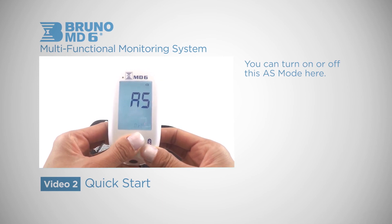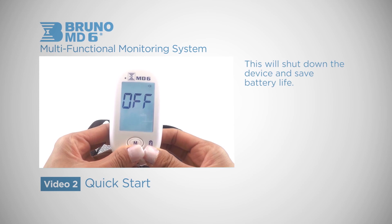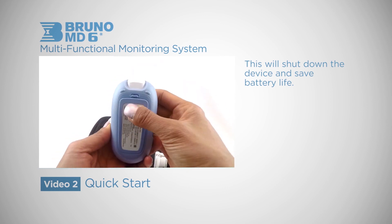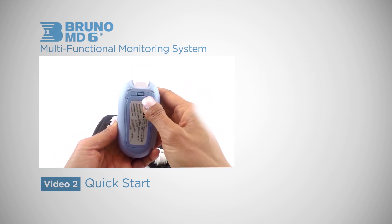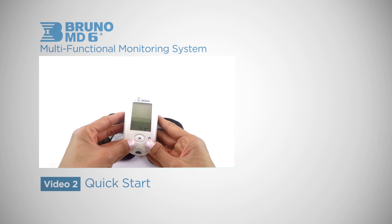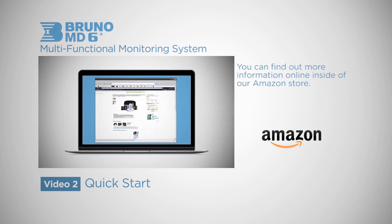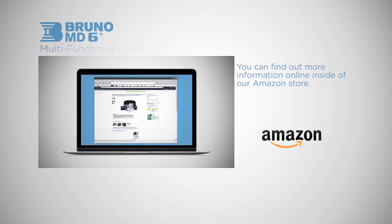The final step is the auto-off notification. This will shut down the device and save battery life until you use it again. Now that you understand the functionality of the device, we move on to coding your device for beta ketone testing, coming up in the next video. You can find out more information online inside of our Amazon store.